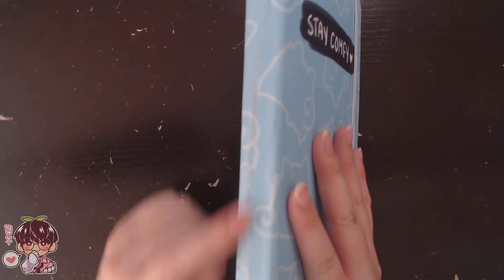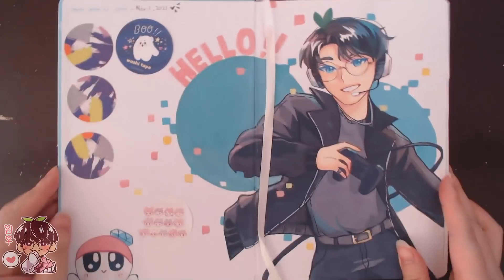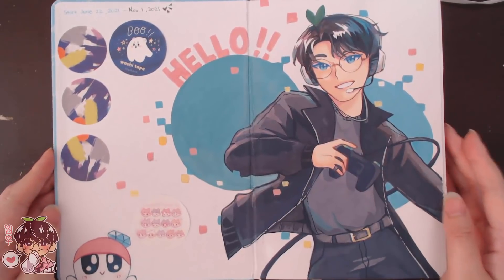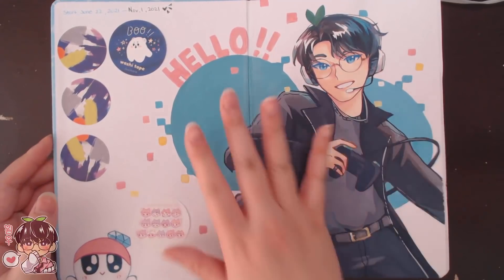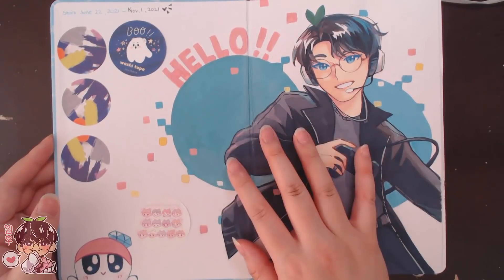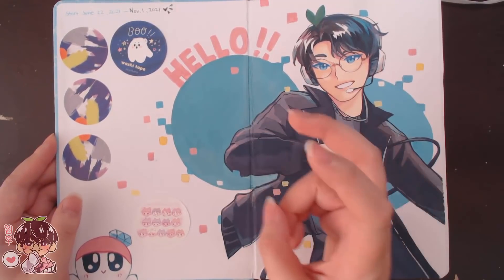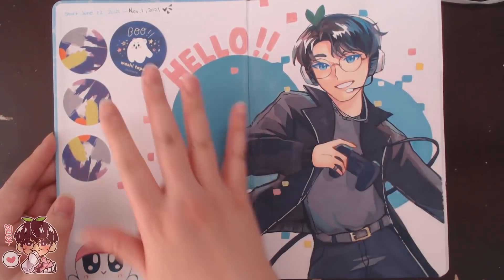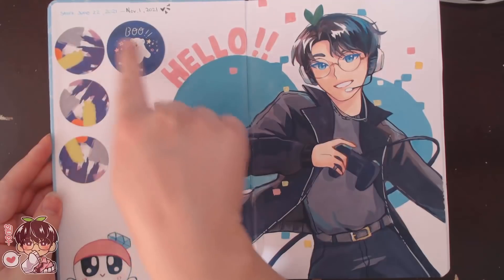Here's the front, here's the side that I kind of busted, and here is the back. Looking inside the sketchbook, the starting date was June 22nd, 2021 to November 1st, 2021. Today is actually November 2nd, so I finished this last night. October drawing challenges really propelled me to finish the sketchbook at a decent time. I tend to finish sketchbooks between four to eight months, and this one took just over five months.